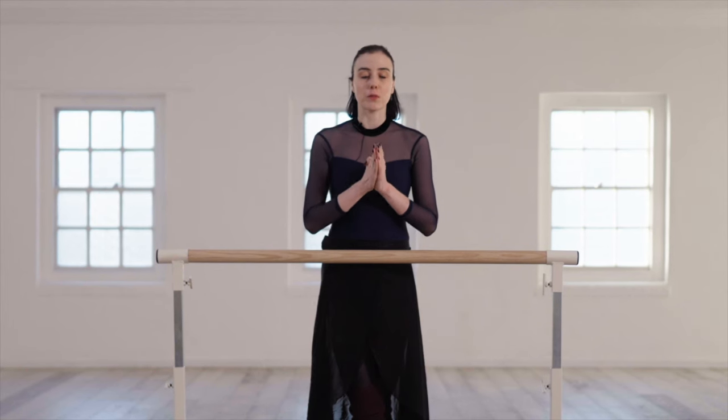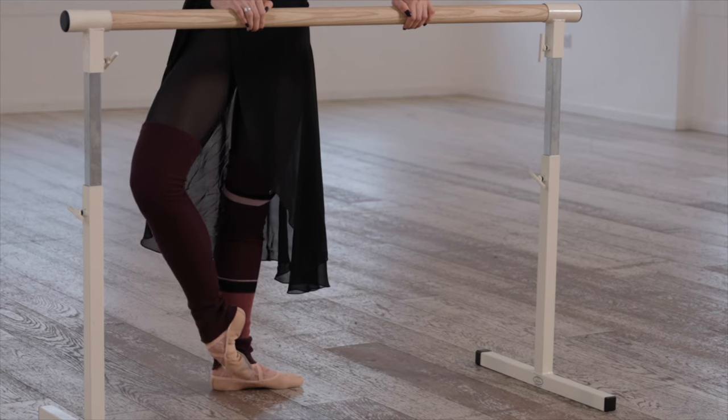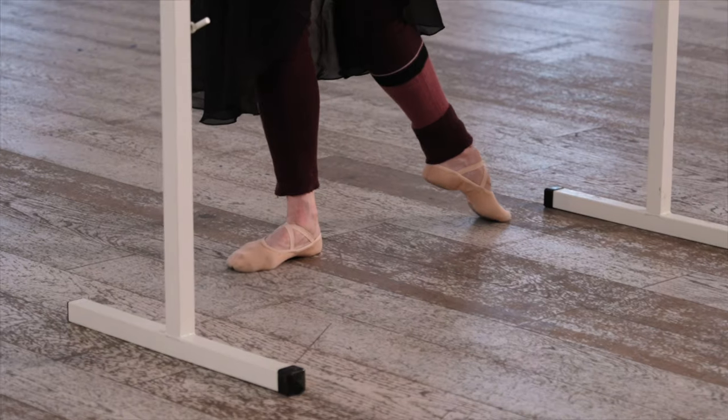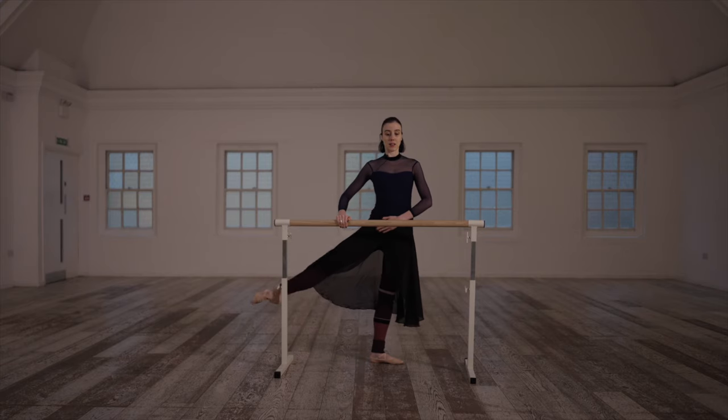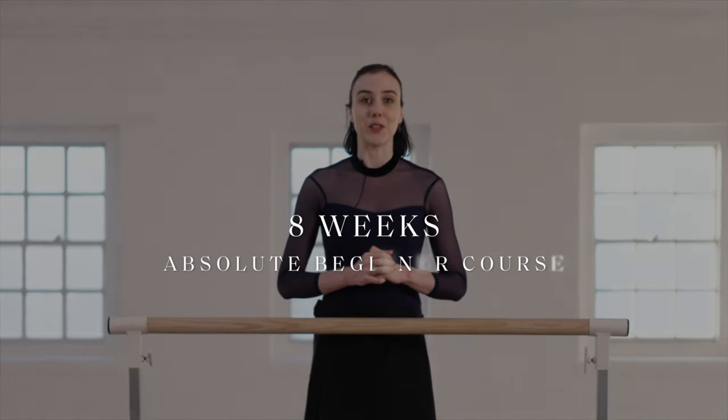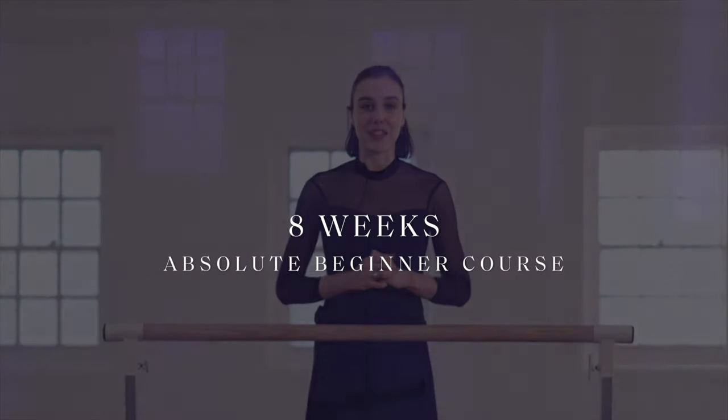So here with this absolute beginner course we need to start you off right. We need to start you off from scratch learning everything you need to know — from posture, how to plié, tendu, jeté, exactly what to feel in your muscles, exactly the imagery we need to feel — because I want to set you up for life. I want to set up your training so you can progress further and further with no technical issues. This is why I put together this eight week absolute beginner course. Let's train together.